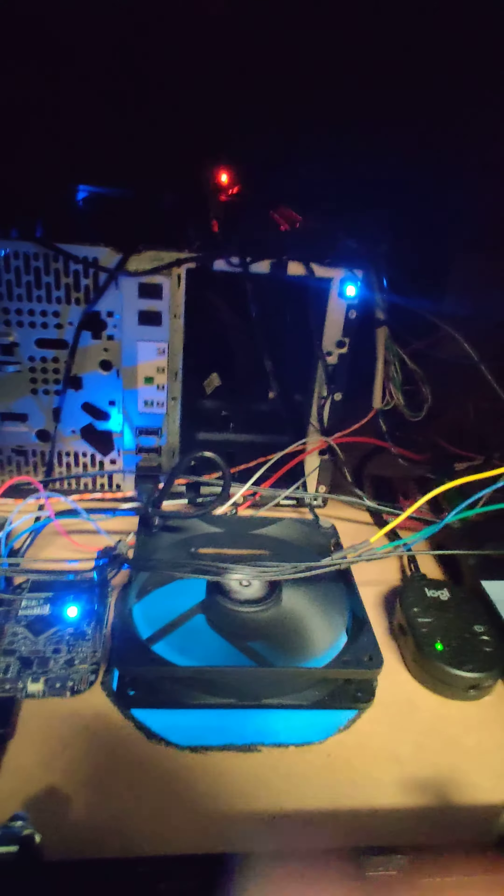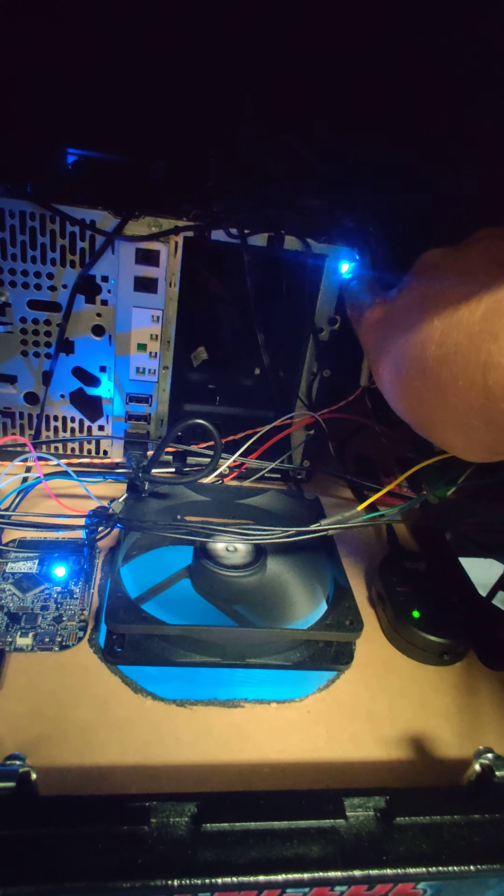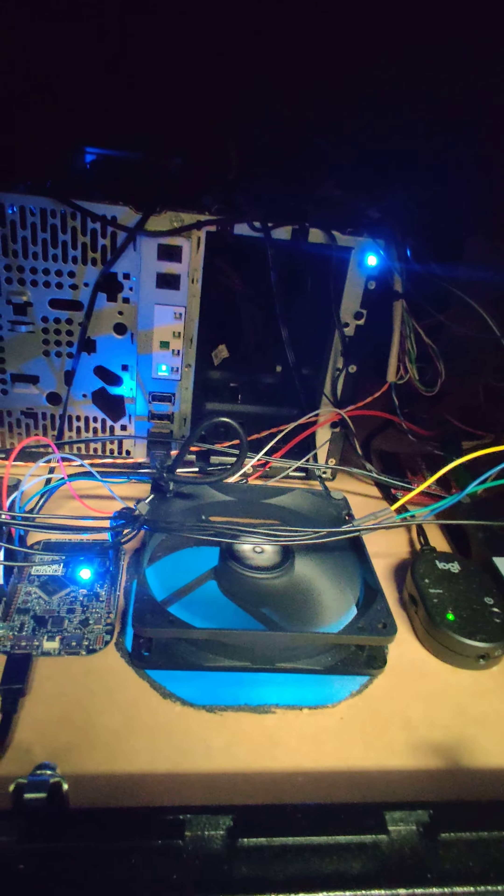Inside the coin door, see where that blue LED is? That's the power button. So that will shut the computer off.